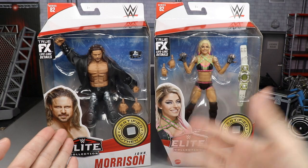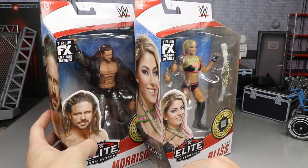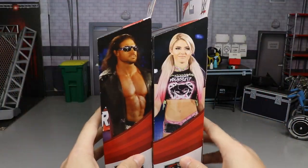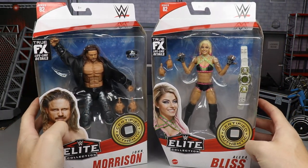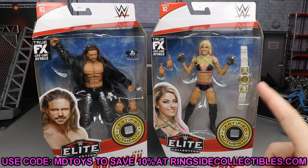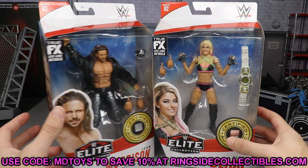Starting out with the packaging: you've got the front viewing windows with a beautiful image of both figures. On the side you get the same image, and on the back you get an image of both making their ways to the ring, plus a little bio, the rest of the figures in the wave, and the same image on the other side. That's pretty much it for the packaging. Before we crack them out, if you'd like to pick up either figure, go to wrestlingfigures.com — Ringside Collectibles — and use promo code MD Toys to save 10%.